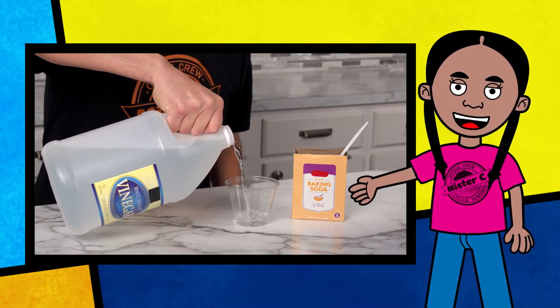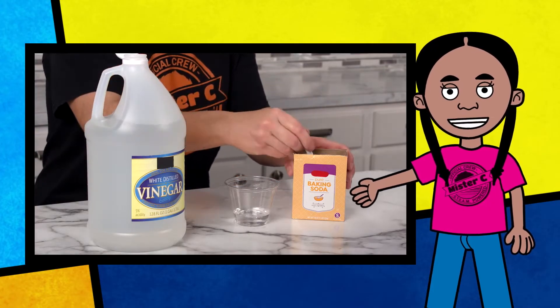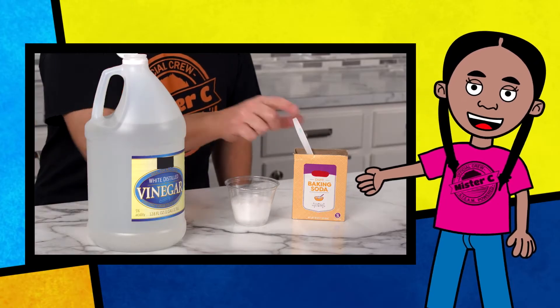When these two things are mixed together, a chemical reaction takes place to produce water and carbon dioxide. This reaction creates lots of bubbles and expands.